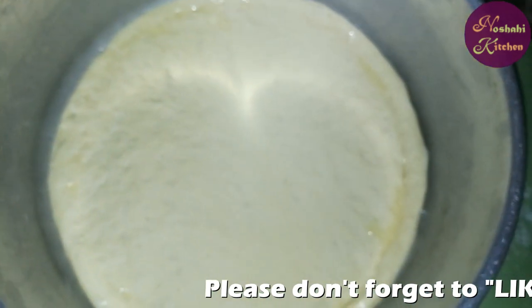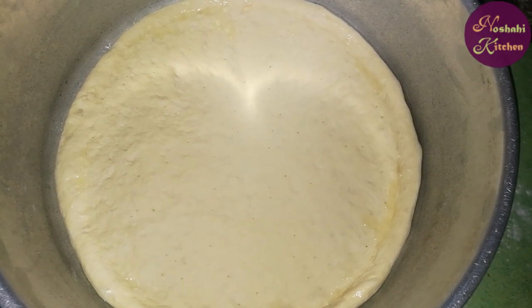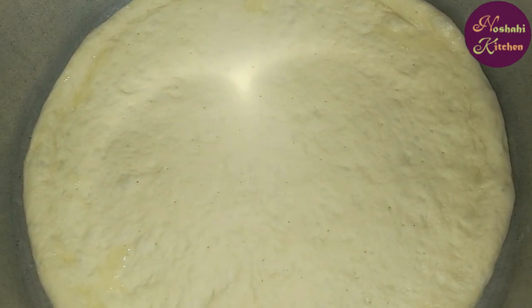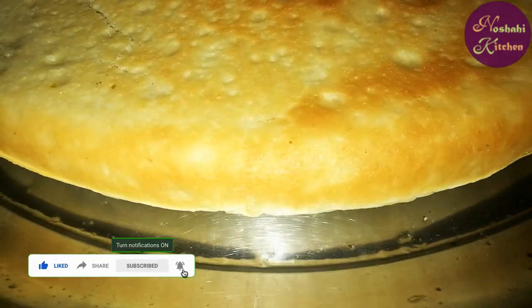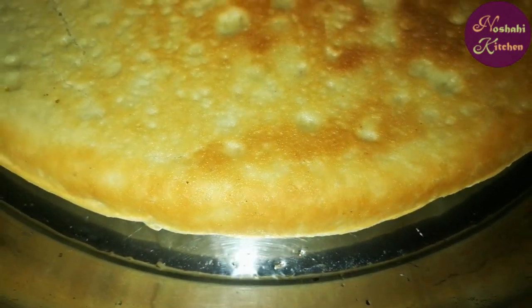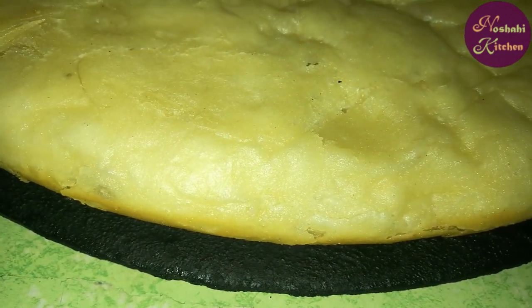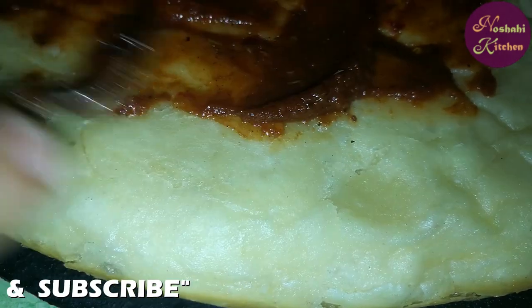Now we will put it on the lid and cover it. We will put it on the lid. Now we will cover the lid and fold it on the sides. I will turn it on the lid for 5 minutes. Now we will do our topping on the top.